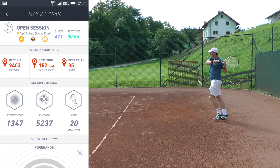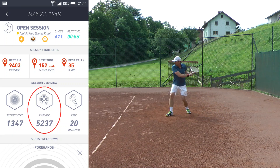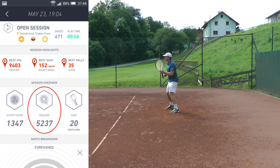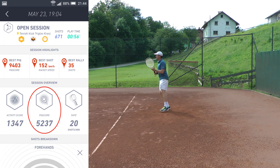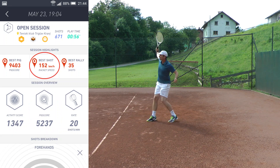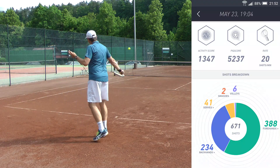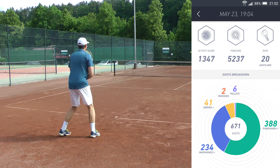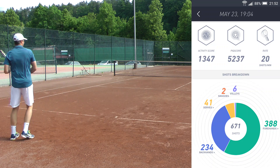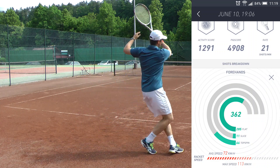The Peak app breaks down your stats into your peak score, which combines speed, spin, and style and compares it to a pro level. 10,000 points corresponds to a pro level, and when using the Peak sensor and app long-term you can track your improvement as you see your peak score climbing. The quick overview also shows you the max speed of one of your shots and the maximum length of a rally. The lower section breaks down your shots into forehands, backhands, serves, overhands, and volleys — where forehands and backhands also show how many you hit flat, with spin, or with slice.